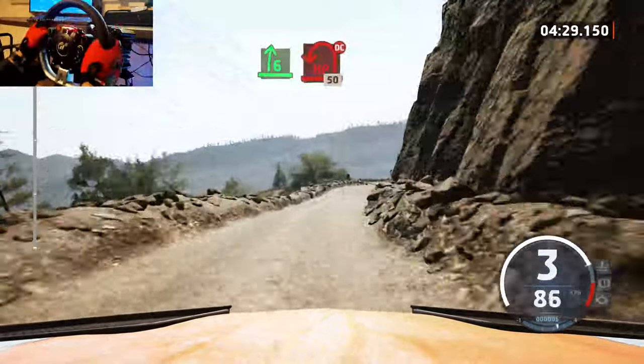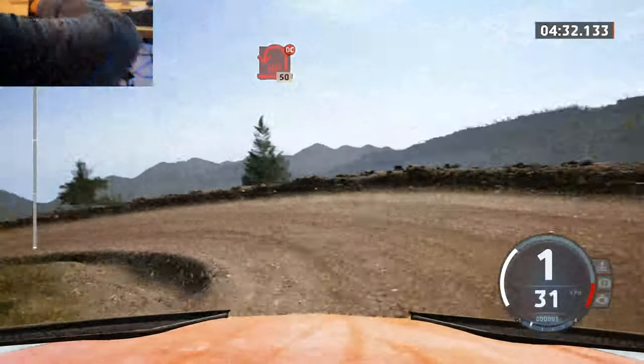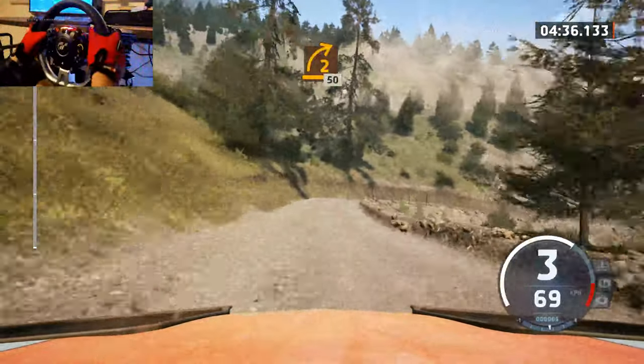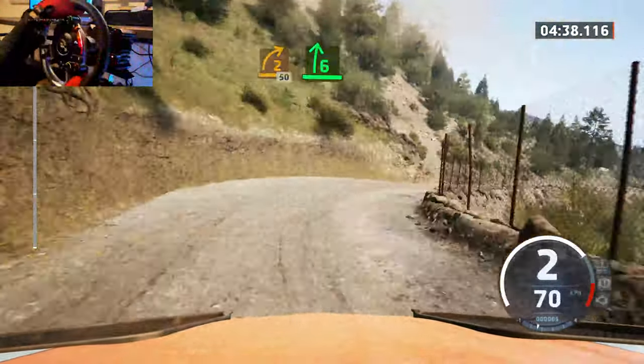And turn, hairpin left, don't cut. 50, 2 right. 50, 2 right, 50, 6 right.